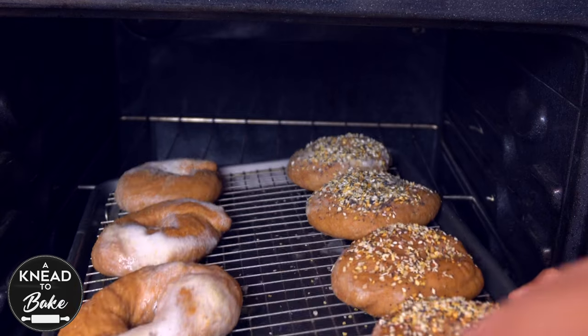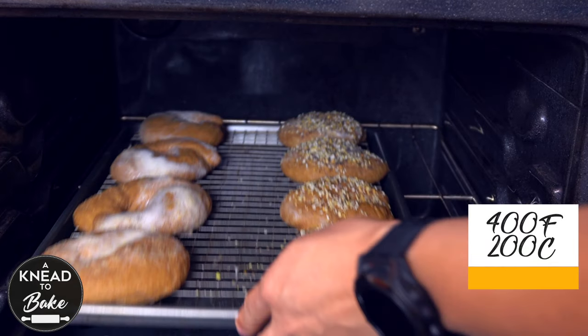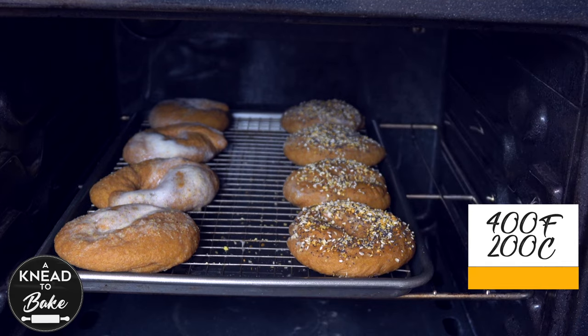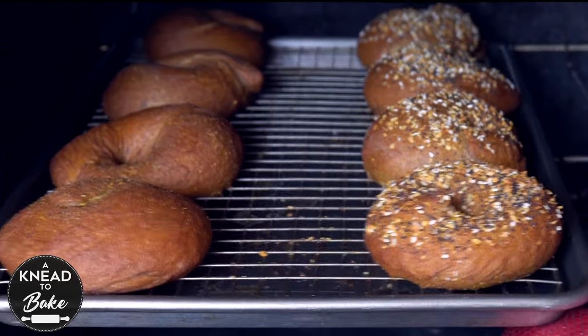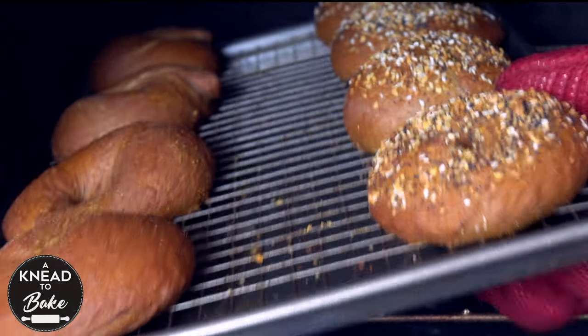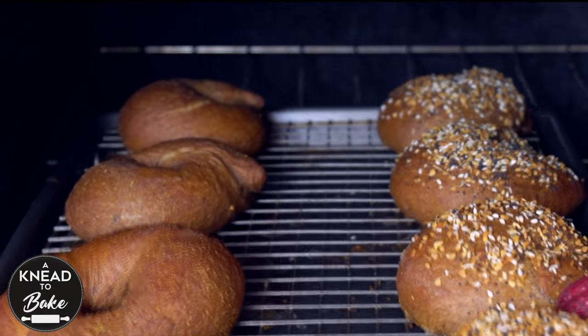Place the bagels in a preheated oven at 400 degrees Fahrenheit or 200 degrees Celsius for about 20 minutes, or until they are golden brown. When your bagels are ready, take them out of the oven and let them cool off for at least 10 minutes.